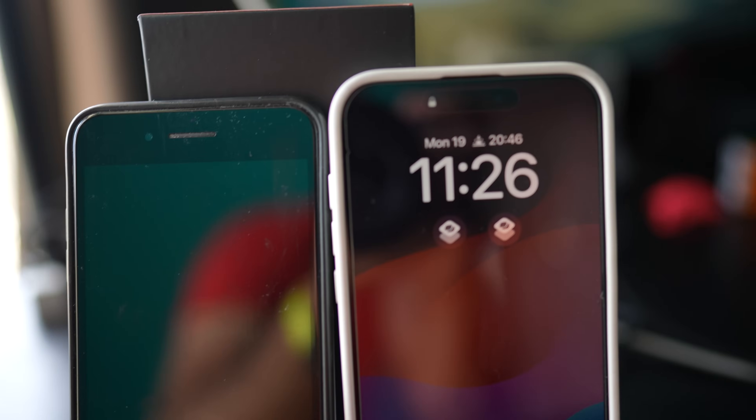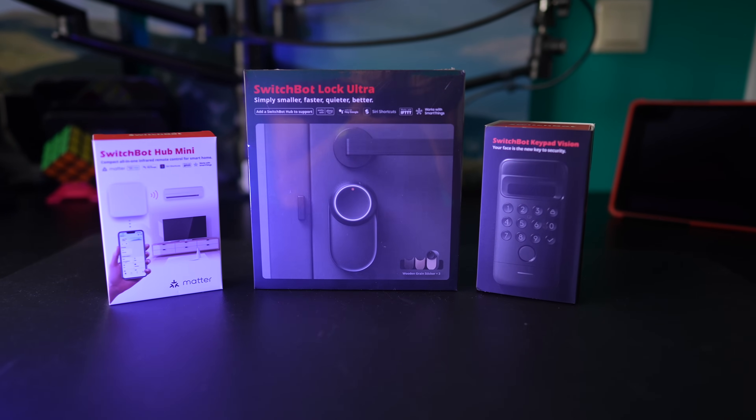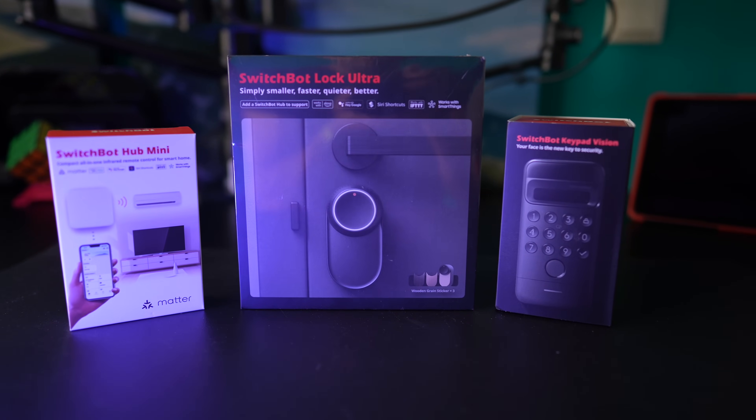Do you remember when smartphones switched from fingerprint sensors to facial recognition? Now you can do the same in minutes for your existing locks at home. Let me show you this new SwitchBot Lock Ultra Vision combo.